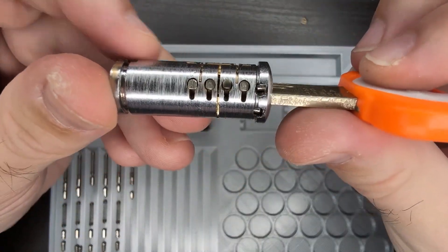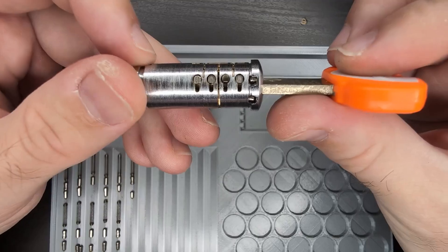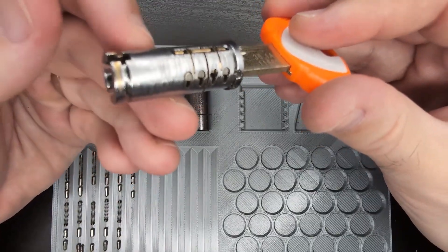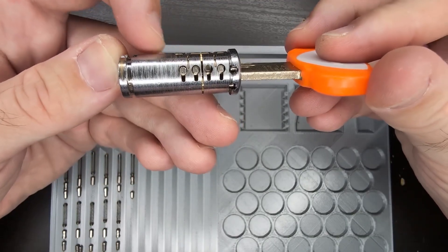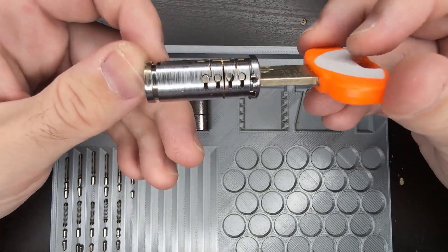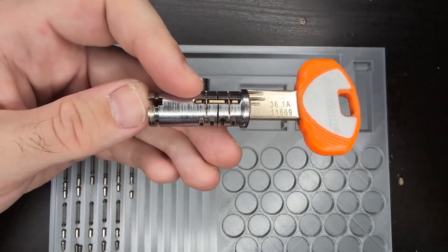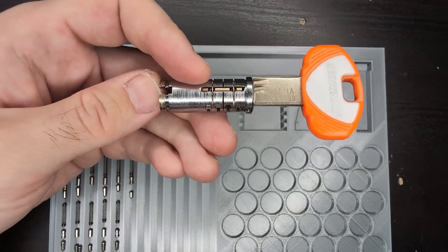A reverse sidebar lock actually requires you to set all the elements at the same time, otherwise it simply won't hold them in place — at least in theory. So let's jump back to the exploded view and talk about why it doesn't work in this particular lock.